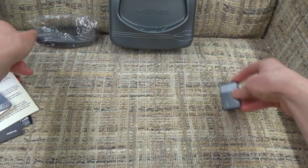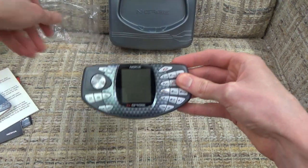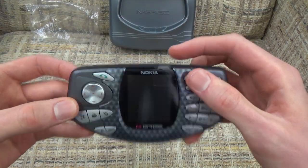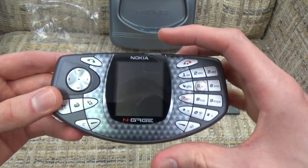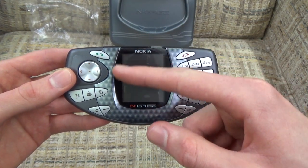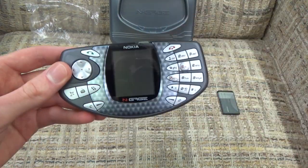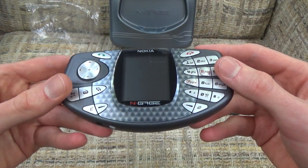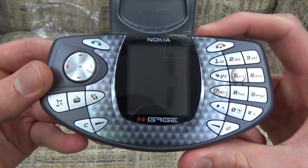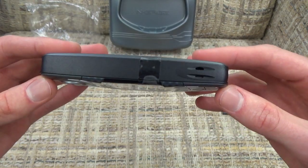Now we have our battery and here we have it - our first look at the Nokia N-Gage. We do have a piece of tape here, and that's not because there's anything wrong with it. When it came brand new there was a plastic protective piece that went over the screen - the previous owner didn't want that coming off so they put tape there to keep it in place. I don't play the N-Gage that much so it hasn't really bothered me, so I just leave it there.